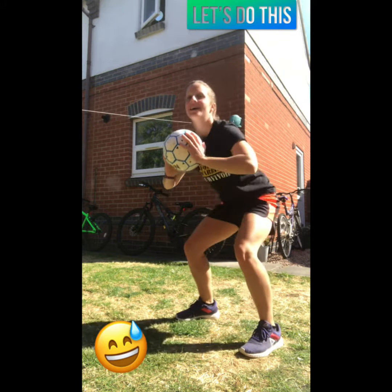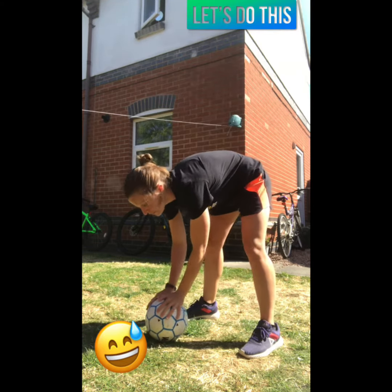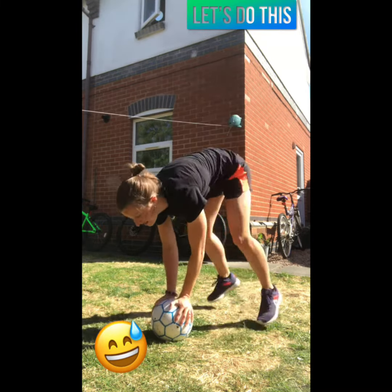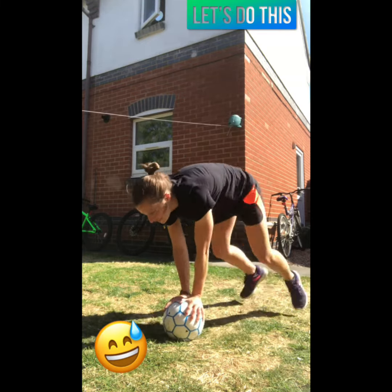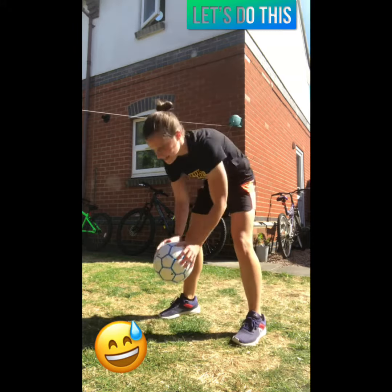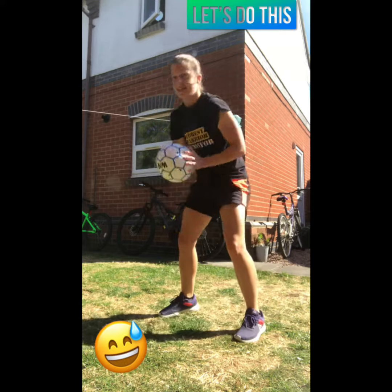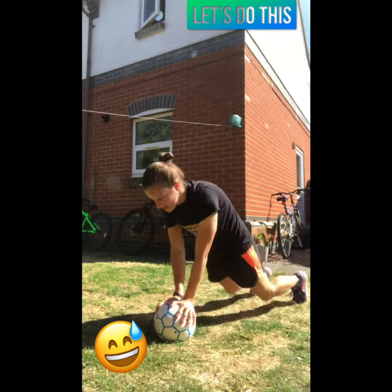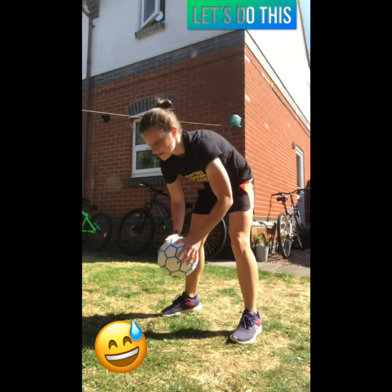From here we're going to take that into a burpee — place the ball on the floor, jump back, jump in, stand and push it forward. Burpees are not the easiest to do, but you've got a little bit of height with the ball so that's a little bit nicer. Jump back — nice full body workout. That's six, seven, eight — a little bit different with the football. Let's do one more.